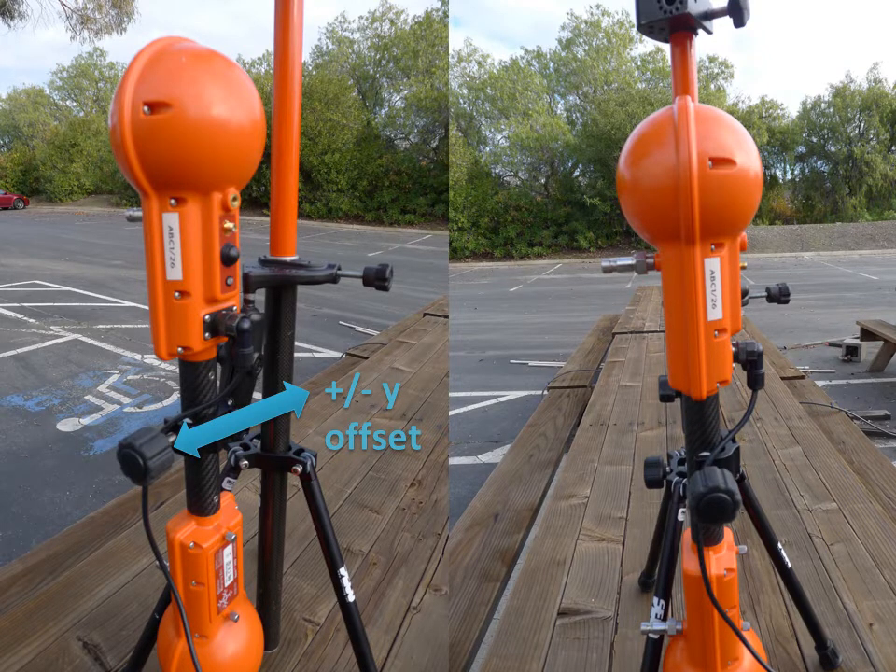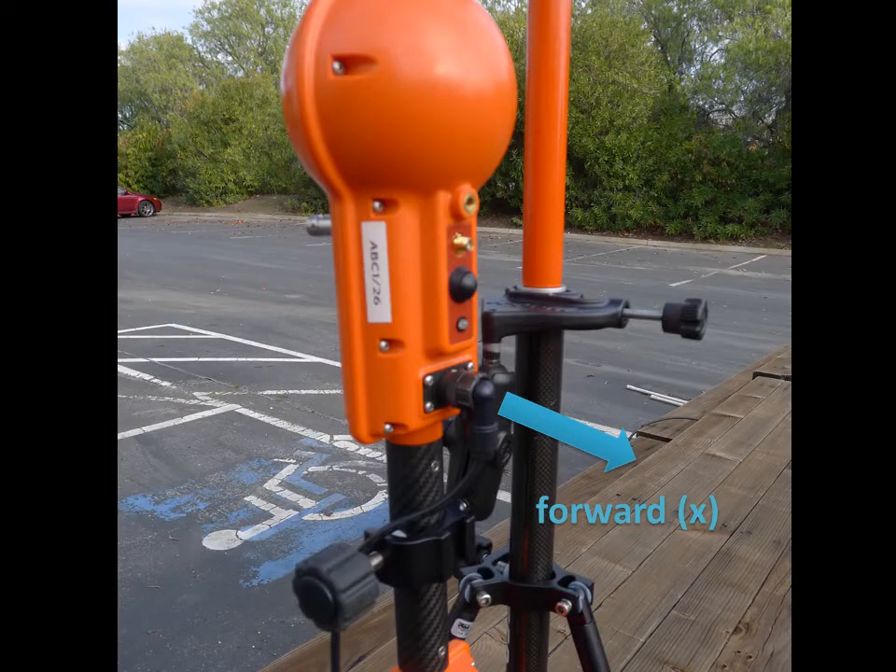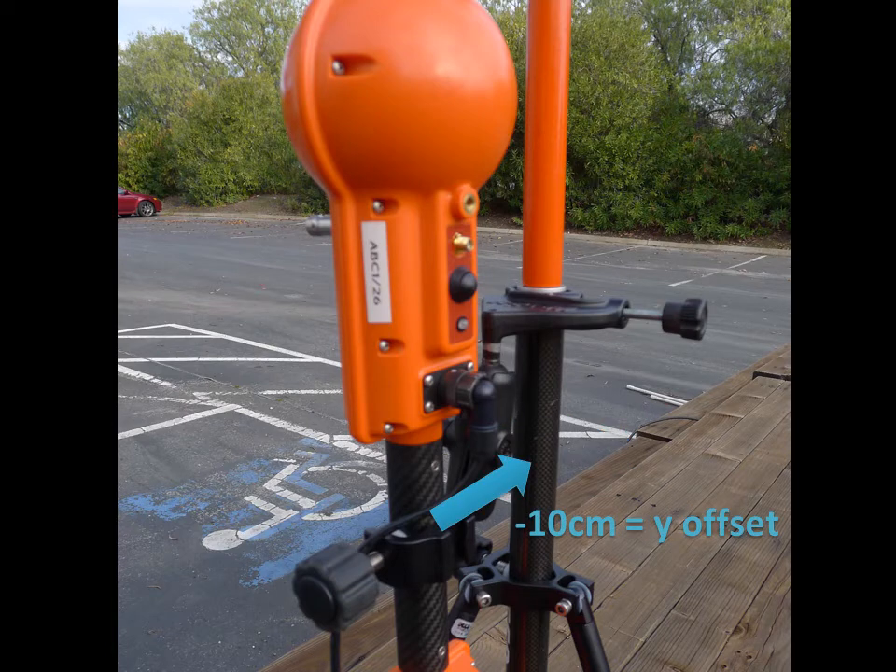If a spar is mounted to the side of the antenna, as on a cart, the offset measurement will be a positive or negative y value, and there is no x offset. In this image, since forward is the direction of the power button, the movement from the base bar to the antenna is left, negative.